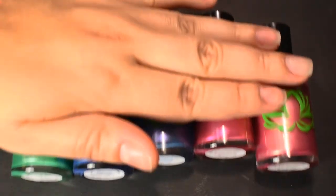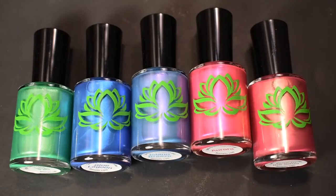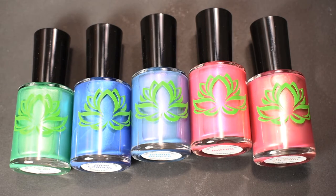So I will be swatching these for you. These will be $10 a bottle or $45 for the whole collection, and they will be at Soothing Soul Nail Lacquer's shop, which I will link in the description below. I think these will be available on July 19th. So let's quickly get on to the swatches.